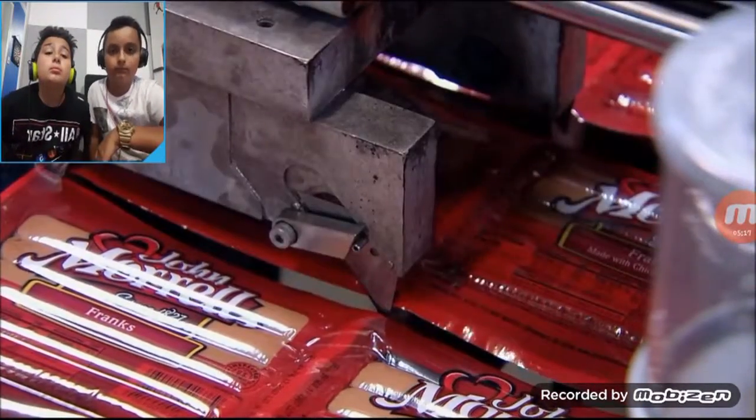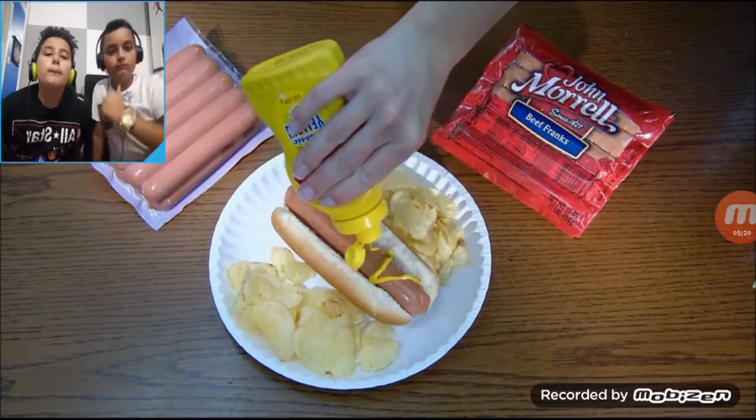Fire up the grill and a mouth-watering meal is just minutes away.